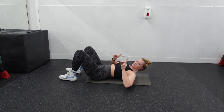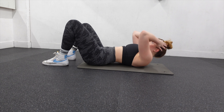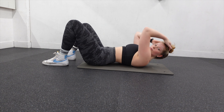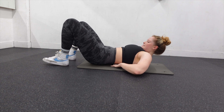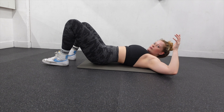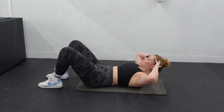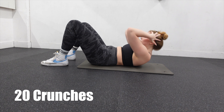Before we actually get started, I just want to go over a few basics in terms of form. When doing these, you want to have your abs engaged. This is a quick demonstration of what you don't want to do — you can see there's quite a bit of space underneath my lower back. What you want to do is actually try and roll your hips forward, just kind of how I'm doing in the video. It takes a little while to get used to engaging your core, so if you need to, just stop in between exercises and re-engage. Nice and easy.